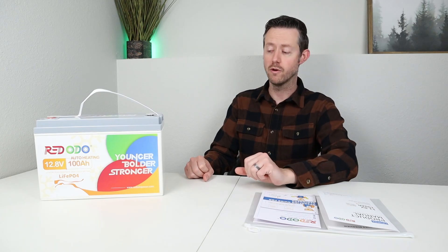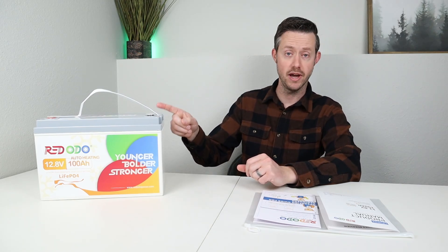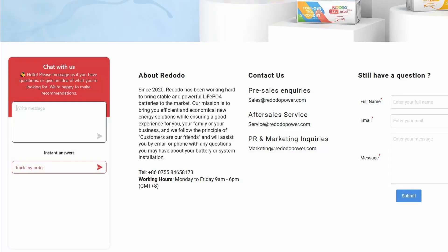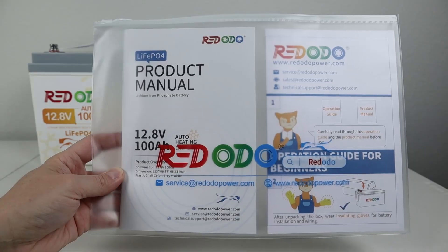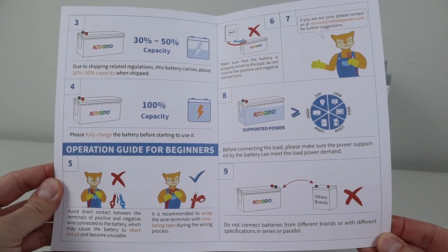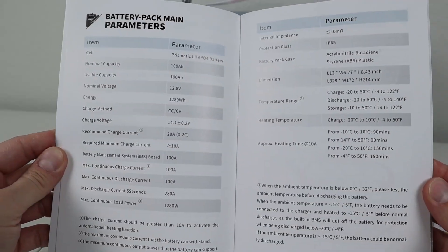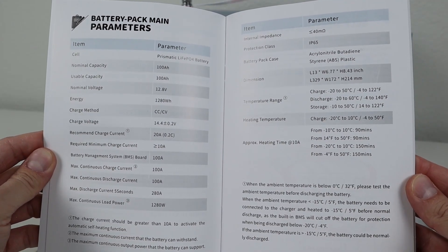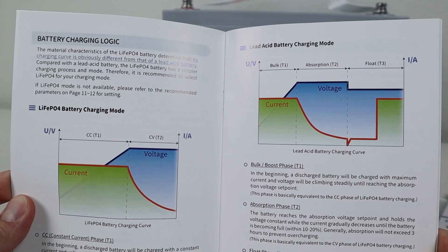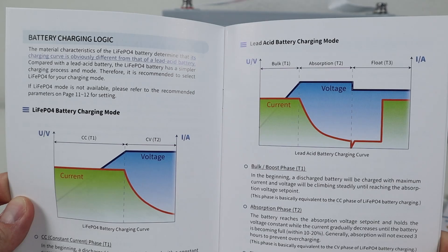Ridodo has a five-year warranty on their batteries and a two-year warranty on their chargers. Looking at their website, they do have chat support, email support, and you can also reach out to their Chinese phone number — just make sure you call during their working hours. When you purchase this battery, you get a beginner's guide and an owner's manual. Both of these break down lithium iron phosphate to make it really easy, especially if this is your first battery, and they go through all the specifications with illustrations to help you use the battery properly.